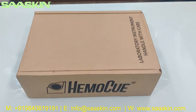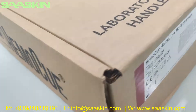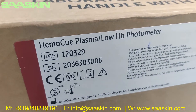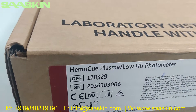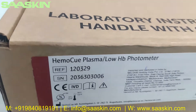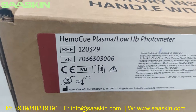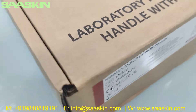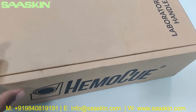Hello everybody, today we're going to see the unboxing of HEMO-Q. You can see here the HEMO-Q Plasma Low HP Photometer. This is basically an instrument for easily and accurately estimating hemolysis directly at point of care — it's basically for the estimation of hemoglobin.